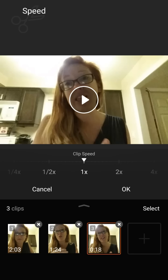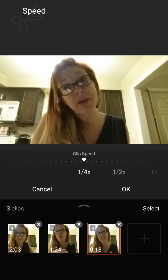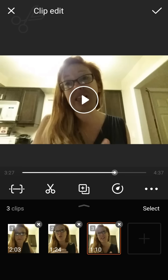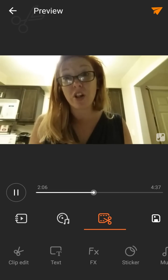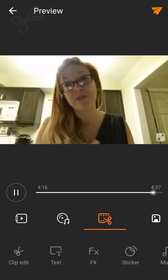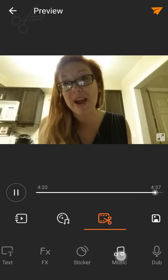For the last clip, let's do it slow just so you guys can see. We'll click the check mark and that means it's done. If we press play you can see the result.